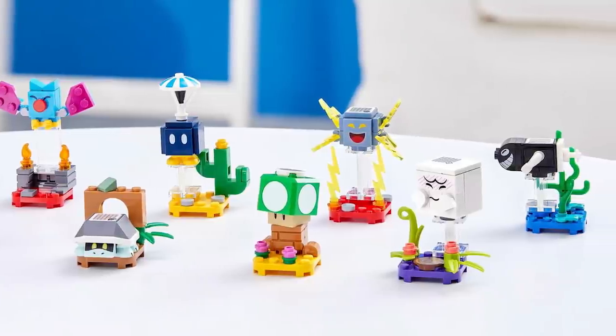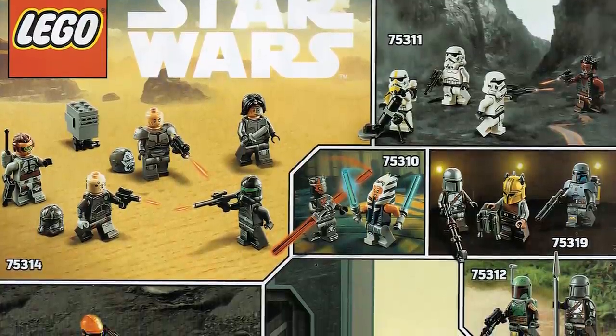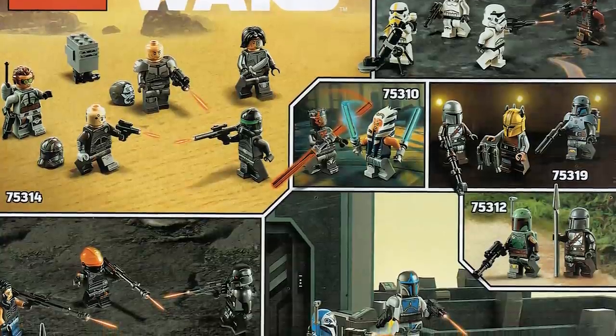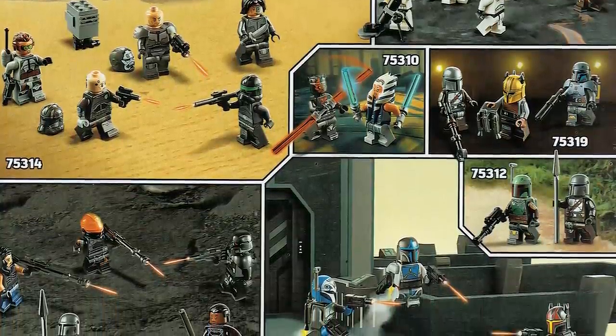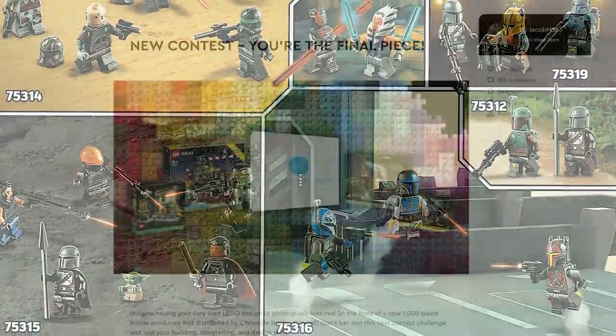Here's just another picture of the upcoming minifigures on the way for the latest Star Wars wave. We've already reported on it, but you can see these figures in slightly better detail and slightly different angles, so you certainly get a better look at some of the prints in terms of resolution.